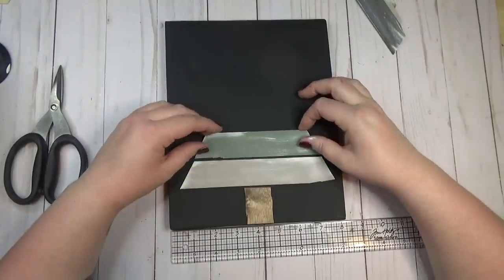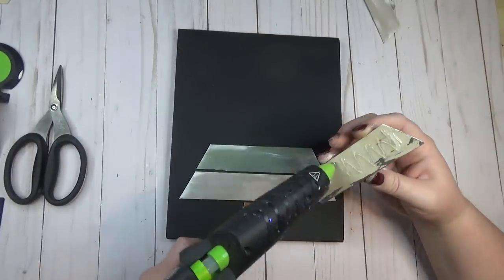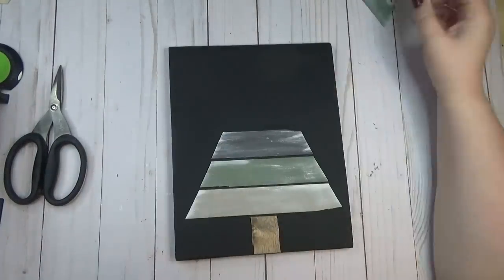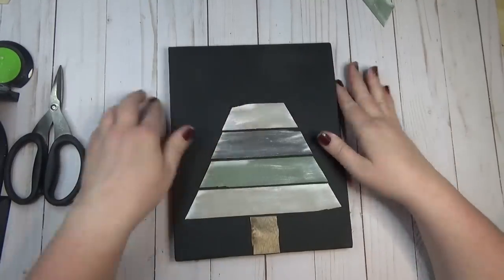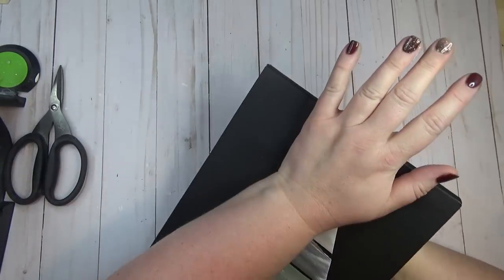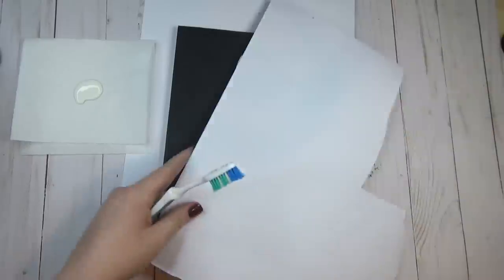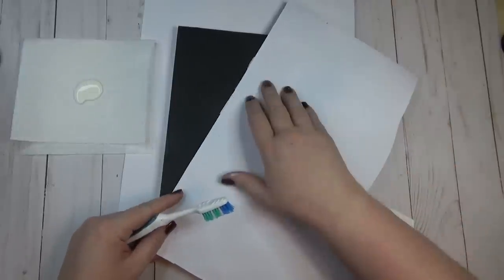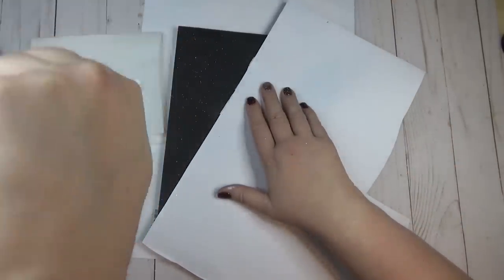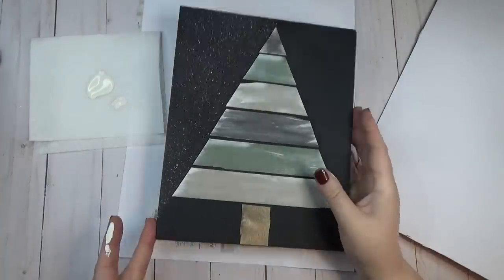As I glued each plank of the tree down I left about a sixteenth to an eighth of an inch gap between each branch so the black poked through a little bit and gave it a more whimsical look. I wanted to give the background a snowy look, so I used an old piece of poster board to cover up the tree, and with a toothbrush and plaster color paint I ran my thumb along the bristles to create a paint spatter.